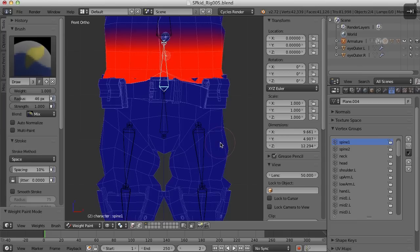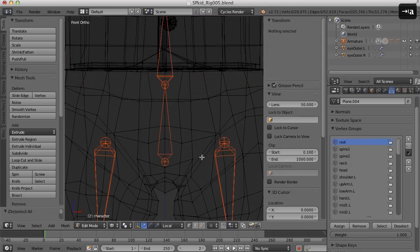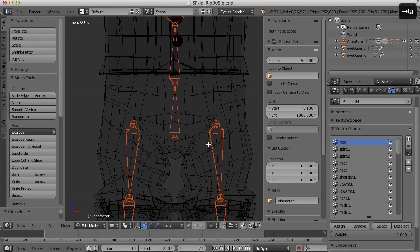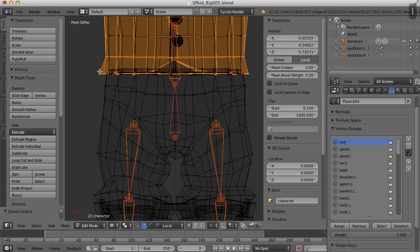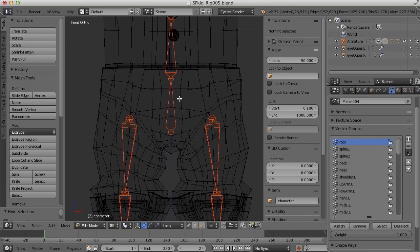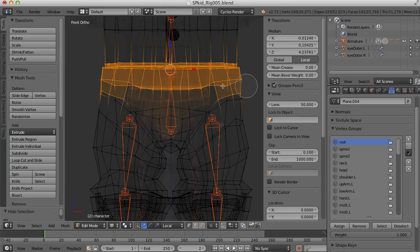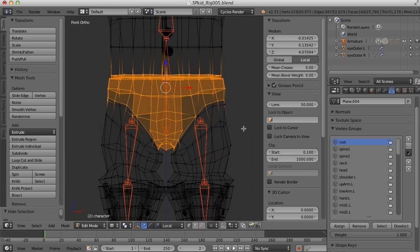Then I'm going to select the root bone and back in vertex mode I'm going to use the circle select tool. Before I do that I'm going to hide that vest, and I want to select everything in here. So press the C key and I'll go ahead and select these and that will all be assigned to the root bone. Assign.